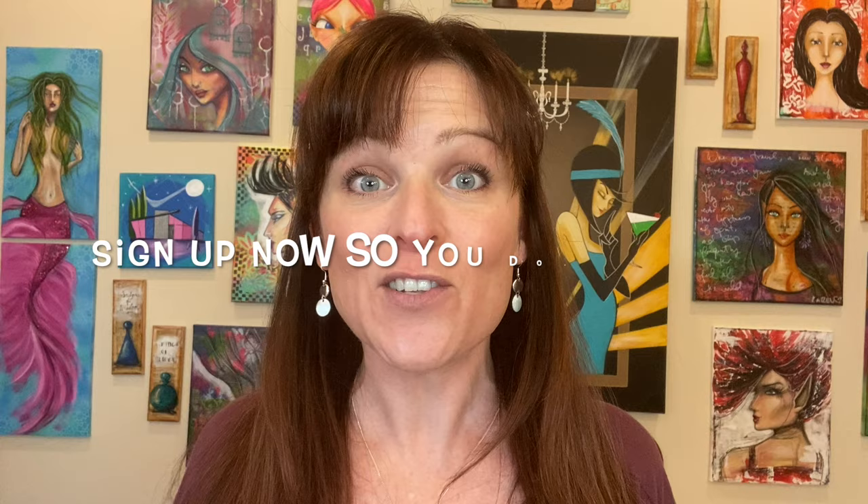Grab it now while it's still low. This offer is expiring forever on February 26th — then the price is going to go up to its normal price. So grab it now. The fun starts February 24th. Mark your calendars and sign up today, and I will see you for an art party.